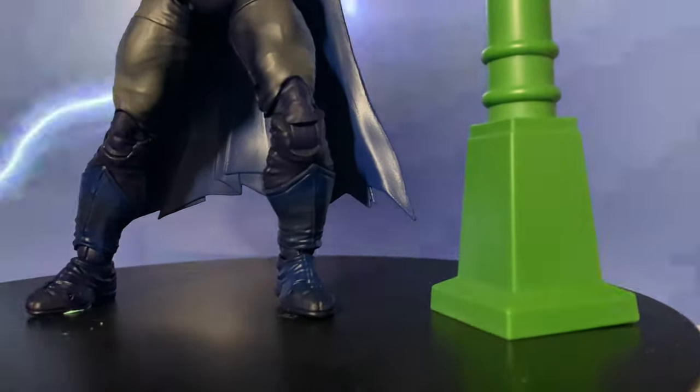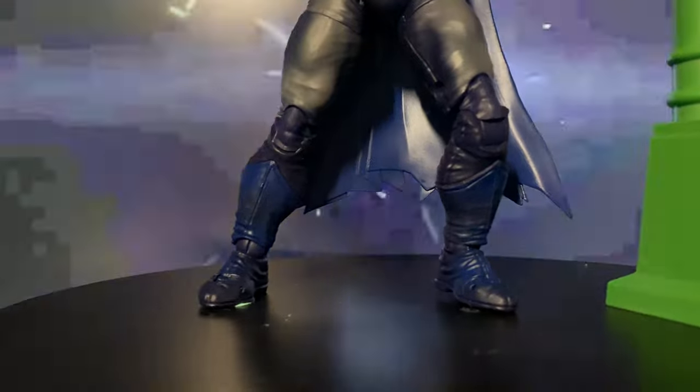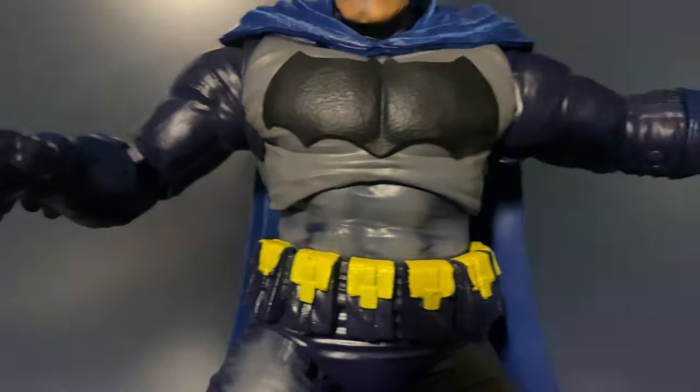If you've seen the regular release, it's supposed to be a Battle Damage version with the blue costume. But this Platinum Edition — I originally thought it was just a clean dark blue version. Turns out, it's a cel-shaded variant.